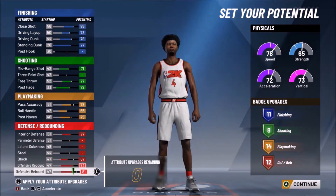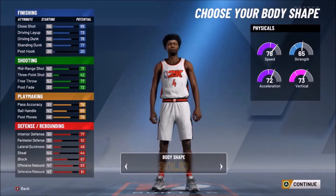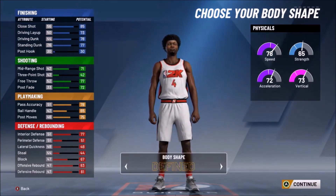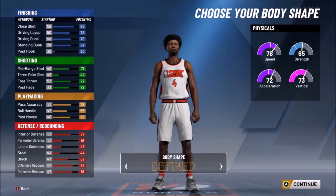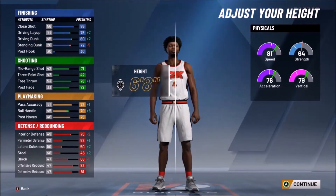As you can see, we have 11 finishing badges, 8 shooting badges, 14 playmaking badges, and 12 defensive badges. For the body shape, you're going to make it defined. You can make it a little bit bigger if you want, but I prefer defined. We're going to drop his height down to 6'8".